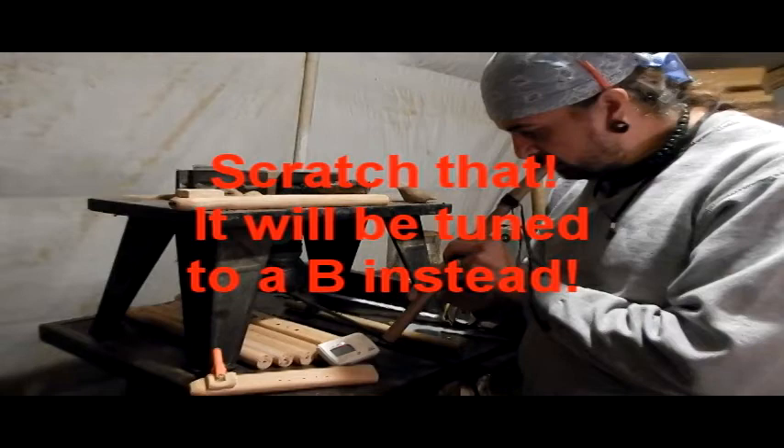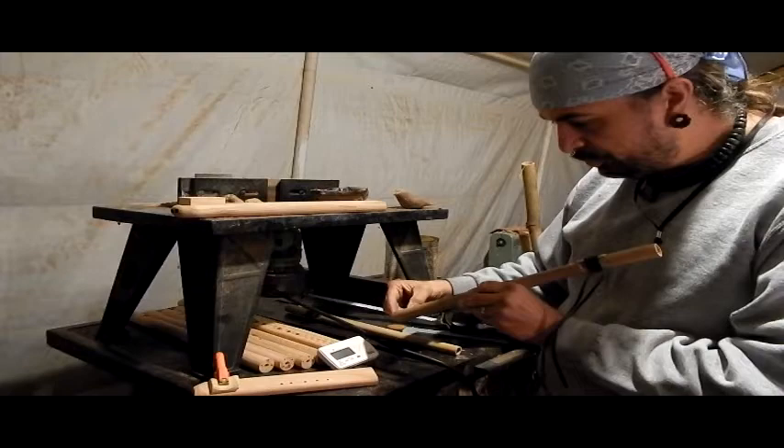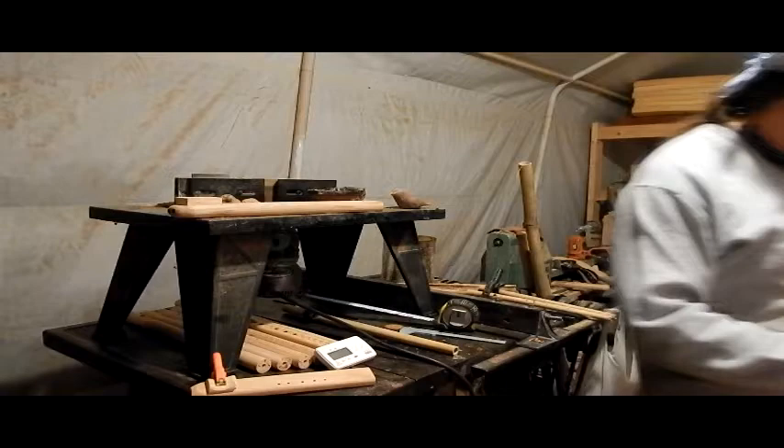You see the top note is almost a perfect B, but I have a little bit of room to change that. After I trim about an inch off the bottom here, the bottom note should be a C. So keep an eye on that tuner while I cut this off.